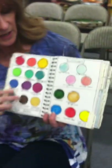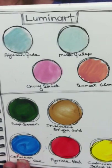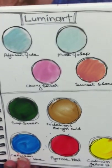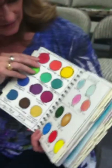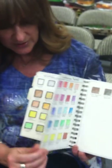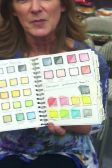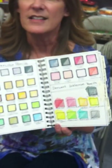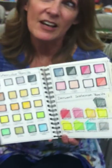I use this with my granddaughters all the time. When I give them a choice, I tell them they can only use three colors — whatever it is they're doing — because they would use everything. So they'll go through the book and point to whatever three colors they want to use.